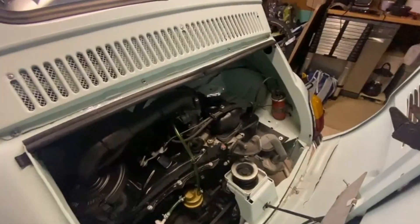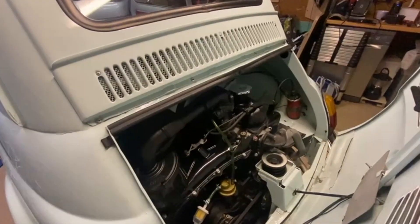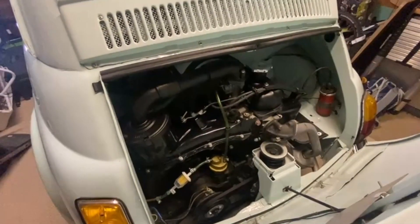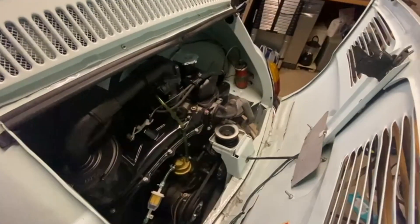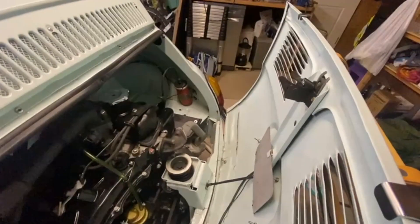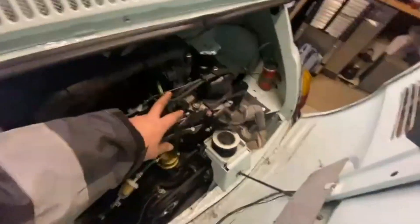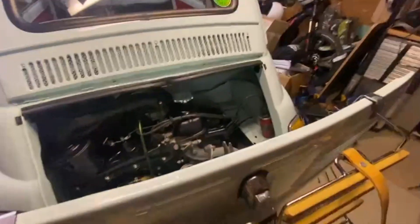I don't like to leave these videos too long, so I thought I'd do a very quick update of where I am today. I've got the engine running a lot better - it isn't perfect at all. What I've done is ordered a new coil, which is this bit over here, and what that does is convert the 12 volt into high voltage to go through the points and cause a spark.